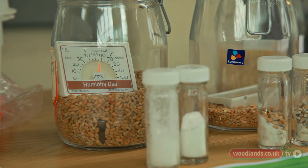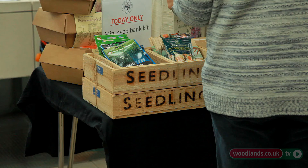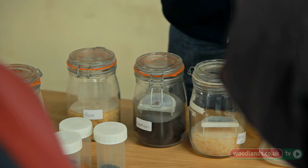At home you perhaps don't want to go to that extreme but if you can follow the same principles of drying them down and then sealing them up and putting them somewhere cool they will last a long time. Even packets of seeds when you buy them come in a little foil sachet, but as soon as you open them they start to pick up moisture and when the seeds start to die, using something like the mini seed bank where you can dry them and store them, you can keep them from year to year. What you're doing in effect is providing a dry environment so when you put the seeds inside, that dry material sucks the moisture out of the seeds and makes them last longer.